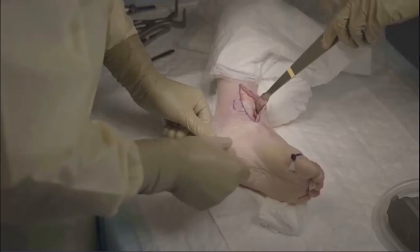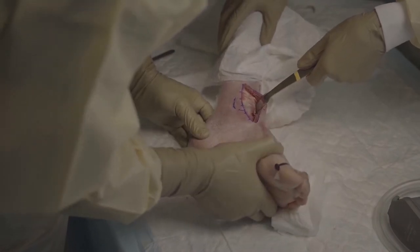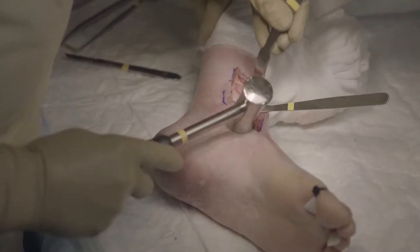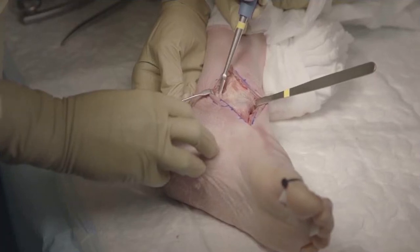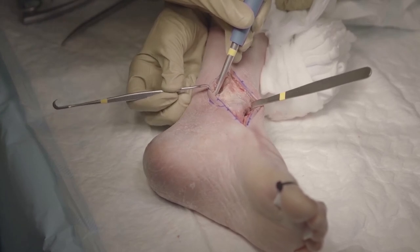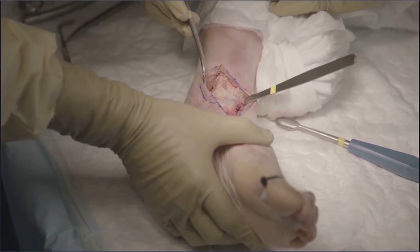We place a Hohmann retractor in order to protect the anterior structures, and we can also place a small sharp Hohmann retractor into the distal tibia. This will make it necessary for an assistant to hold it. Opening the retinaculum for the posterior tibial tendon and then with blunt dissection, with this large size blunt instrument, we go in the direction of the os trigonum and then we can place a Hohmann to protect the neurovascular structures at the back of the joint.